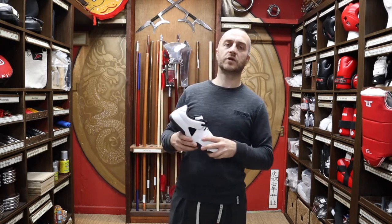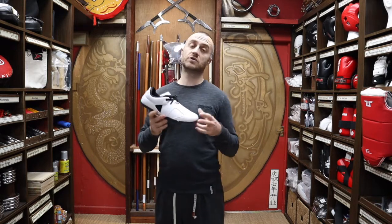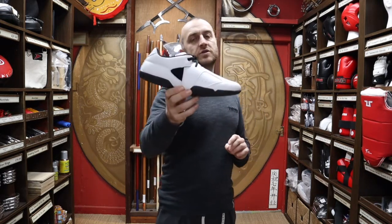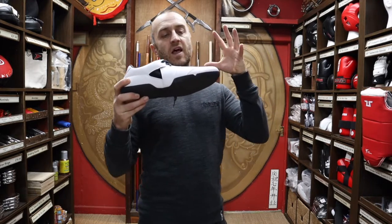At Enzo Martial Arts we do have a few different Tusa products — we do the doboks and the different types of shoes. We do the classic Taekwondo shoe, which is very lightweight, and we've also started stocking the Jet One. This is a slightly different Taekwondo shoe to what we've had in the past. We usually go for the very simple, very lightweight Taekwondo shoes, but we saw the Jet One and thought it looked like a really good option — not just for Taekwondo but for other kicking-based styles as well.